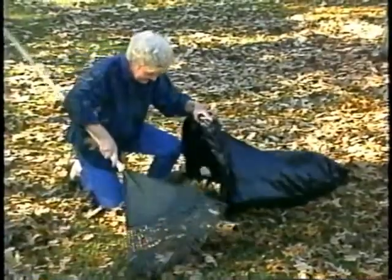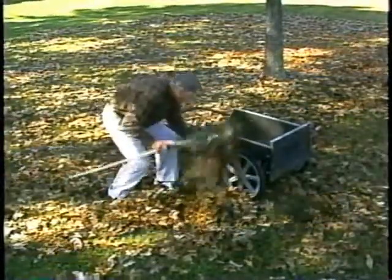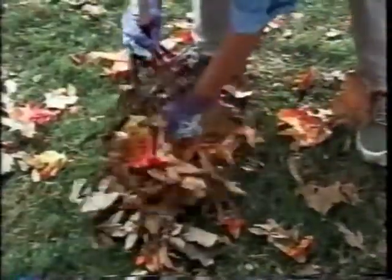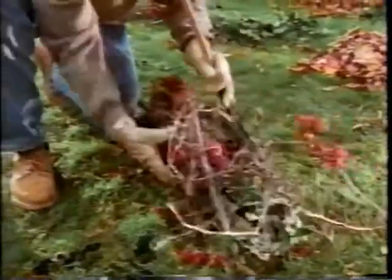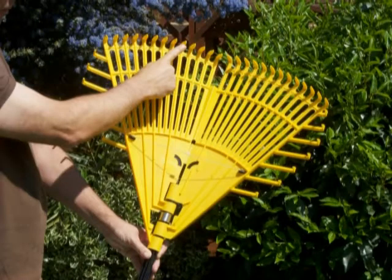Raking up your garden can be a lot of hard work. It can be time-consuming and require a lot of bending, kneeling or stooping. That is, unless you have the right tools. That's why we've created the One Step Rake. The One Step Rake is like no other rake. Here's what makes it so different.